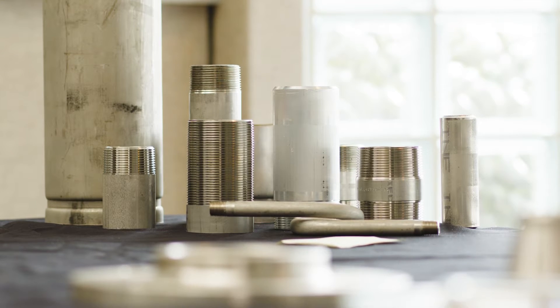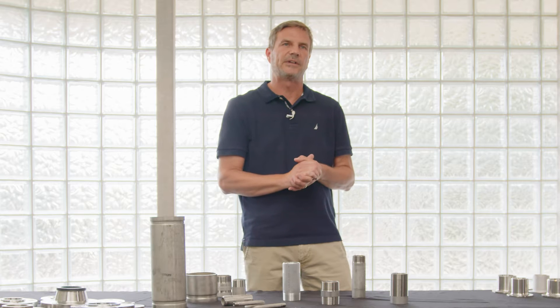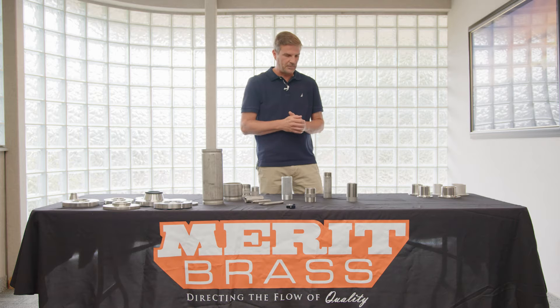The worldwide aspect of our industry keeps growing, so Merritt Brass does have BSPT capabilities to put a British thread on pipe. We do have some stock parts that have BSPT threads, and some that are NPT by BSPT.